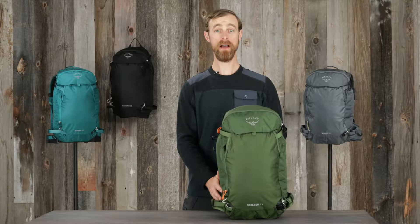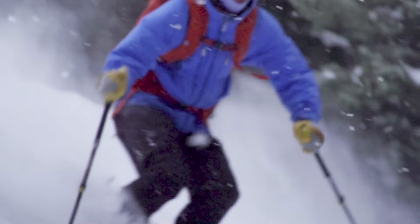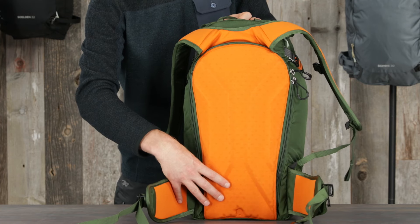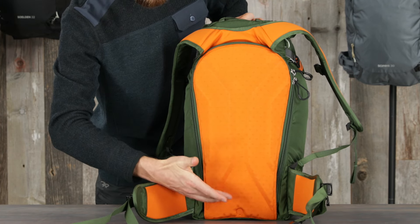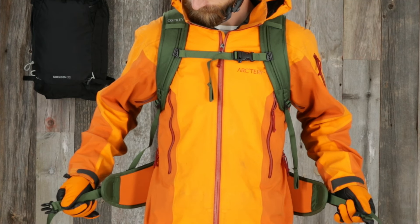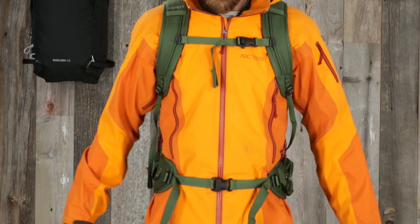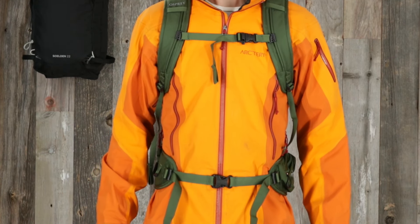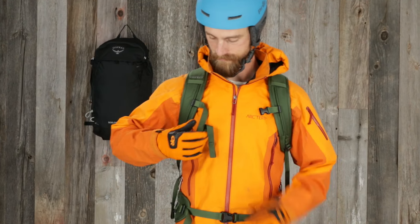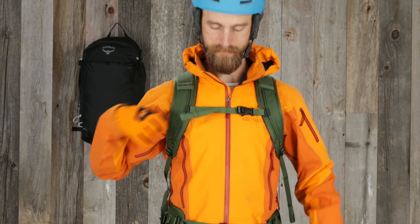Now let's talk about the suspension. The Solden and Sopris features lightweight suspension built to allow for stable load carry and maximum mobility. The back panel is contoured EVA foam for comfort, with a snow-shedding material to reduce ice and snow buildup. The hip belt on the Solden 32 and the Sopris 30 is also made with EVA foam padding, created with stability in mind for both men and women. The harness is contoured EVA foam, with the Sopris being optimally designed for a women's fit.